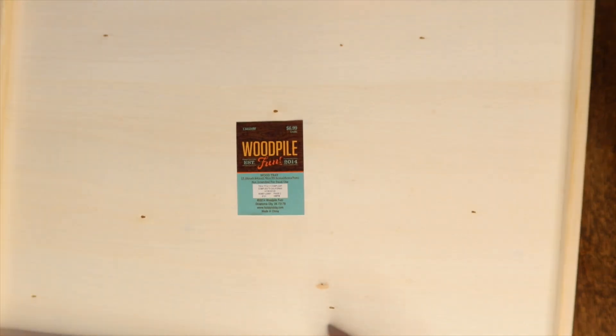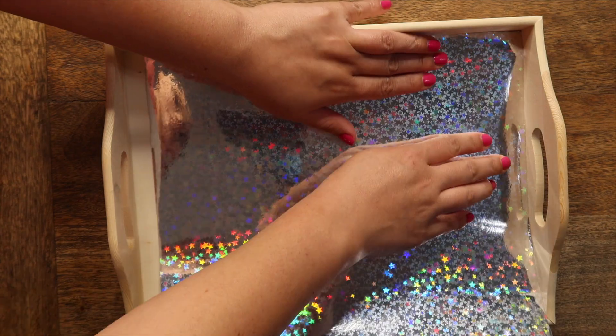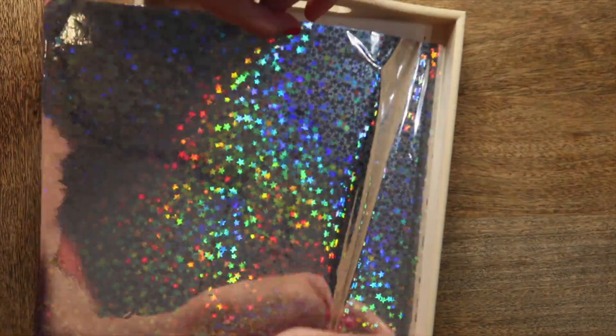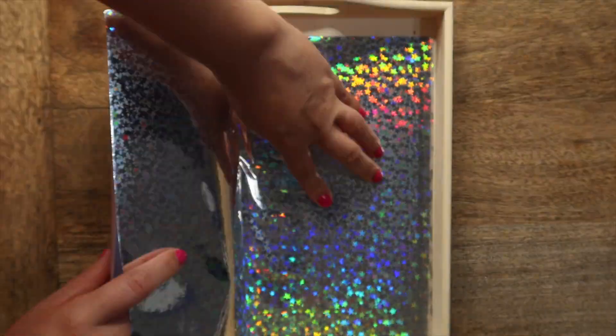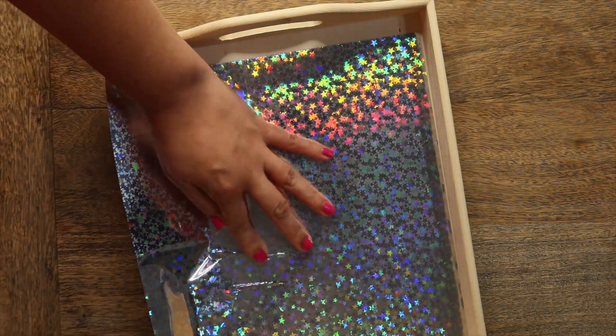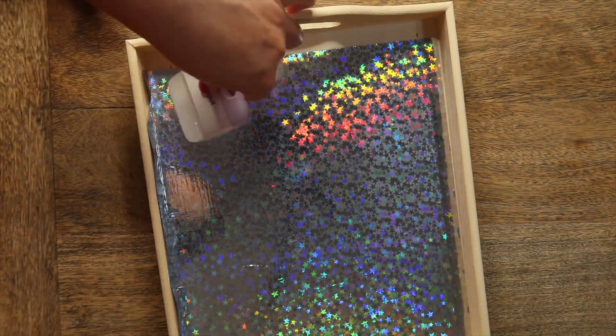While we're waiting on the cake pops, I wanted to show you guys how I decorated the tray. I picked up these items at Hobby Lobby and they were 50% off, so I thought that was a pretty good deal. I'm just adding the sticker paper to the bottom of the tray.